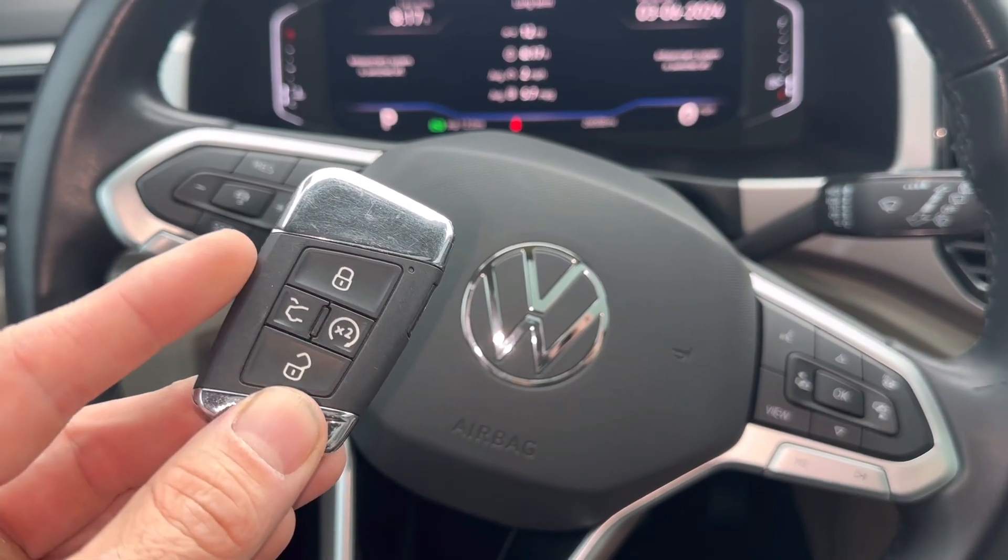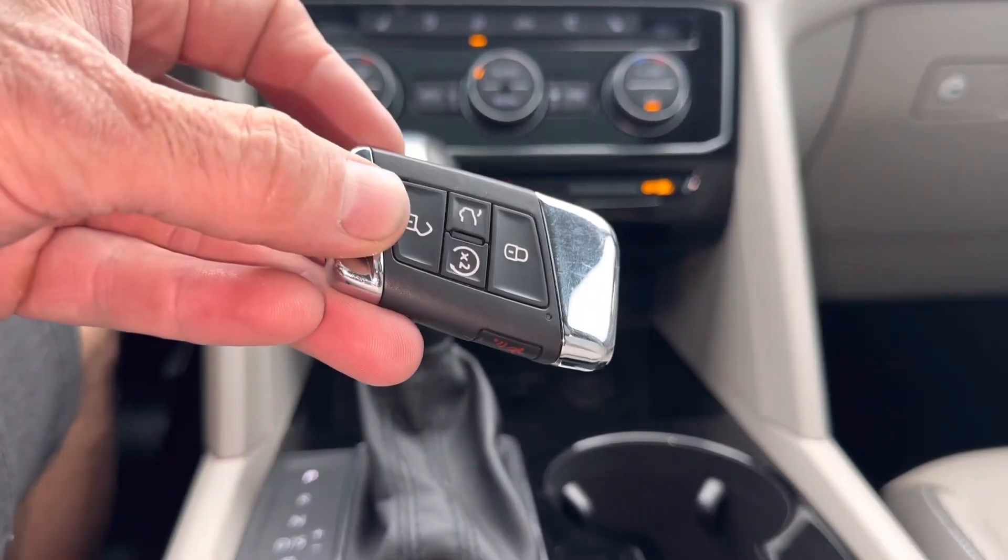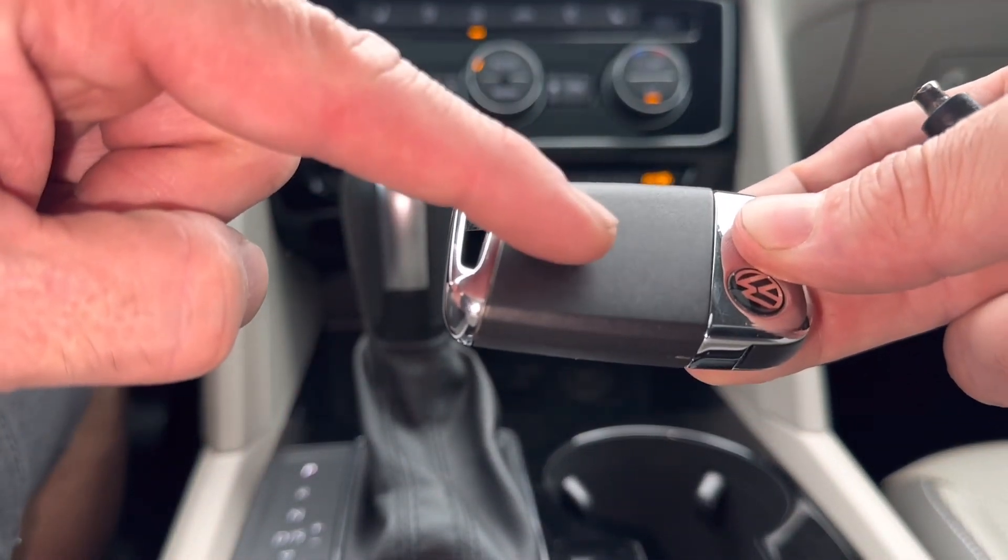2021 Volkswagen Atlas. Today we're going to replace the remote's key fob battery. Looking at the remote, if we flip it over, we're going to take off this back panel here.